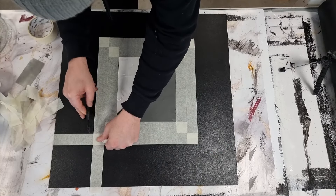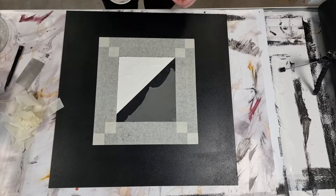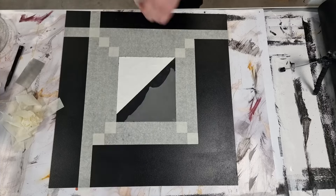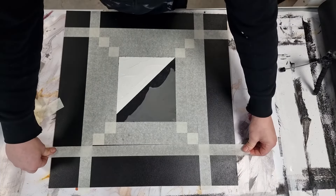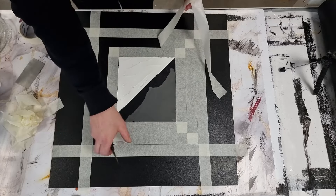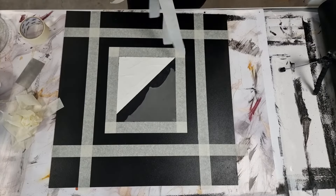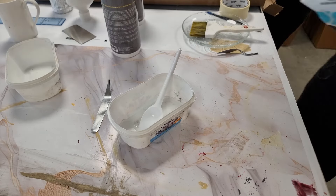You will use a lot of masking tape on this project, but masking tape is cheap so it's okay. Here I removed the middle part of the masking tape so I know where to put the plaster and have guides for it, so I don't get plaster everywhere.